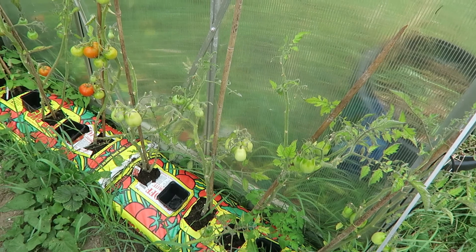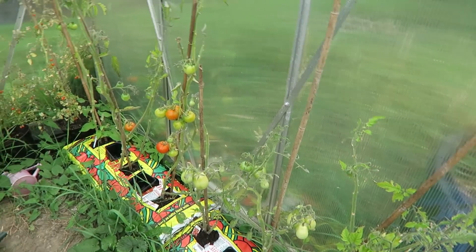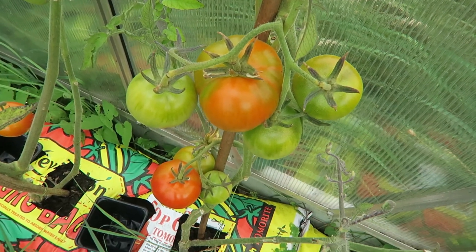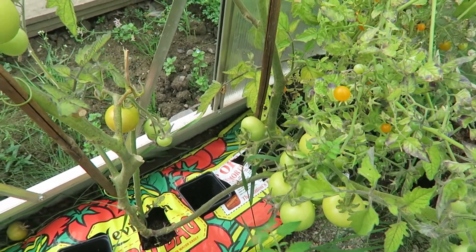In the greenhouse it's looking quite good. The only tomatoes I haven't had any yet are off these Roma ones — they just seem to be a bit slower than the others. The other ones I've stripped the leaves off more to kind of hurry these ones along. And I've been taking home a few tomatoes every day, so it's nice that they're not all ready straight away.